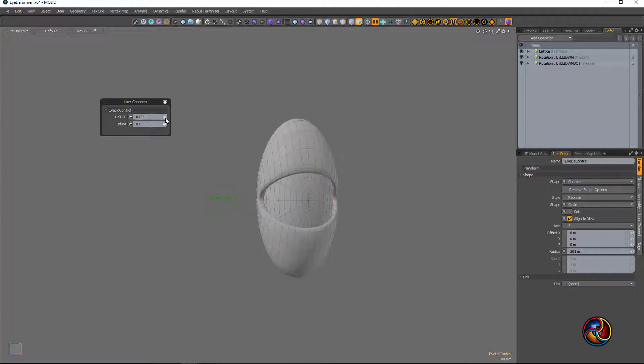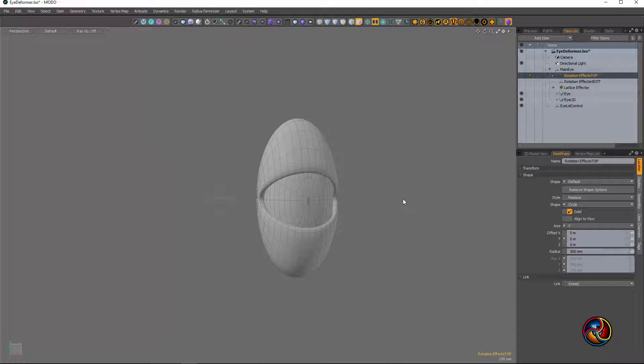I've just got the rotations on — it's just a one-way rotation, but if you really want to, you can do this kind of thing too. Again, where it breaks and bends is up to you and how you play with the weight maps. Let me go to the bottom one and see what I can do.